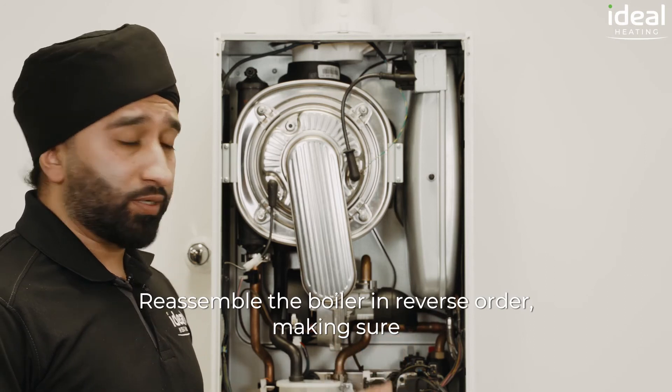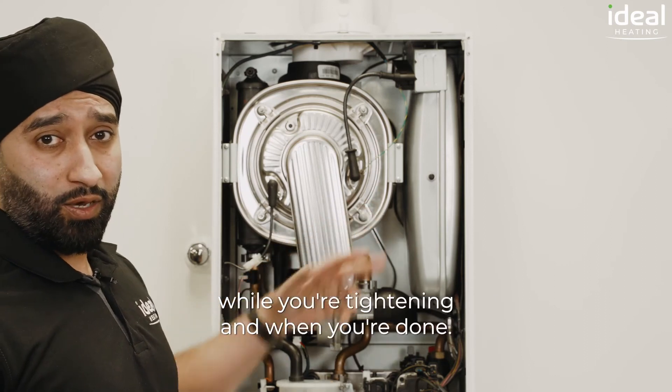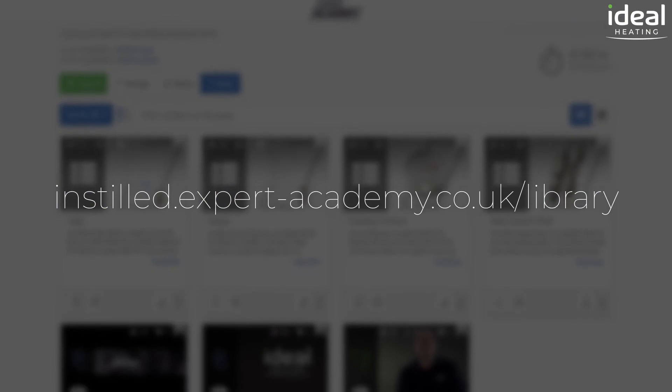Reassemble the boiler in reverse order, making sure when you're tightening the nuts you're going in the opposite corners while tightening, and make sure you carry out the performance checks as required. For more in-depth tutorials on Ideal products, please visit the Expert Academy online.